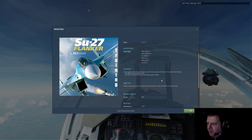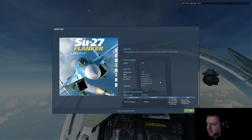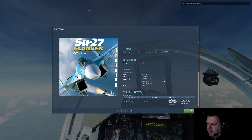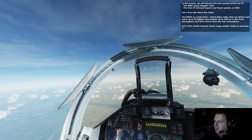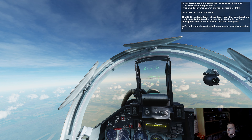The N001 pulse Doppler radar and the OLS-27 infrared search and track system, the IRST. In this lesson we will discuss the two sensors of the SU-27: the N001 pulse Doppler radar and the OLS-27 infrared search and track system, or IRST. The N001 is a look-down shoot-down radar that can detect and track up to 24 fighter-sized targets 10 to 100 kilometers in the front hemisphere and 30 to 40 kilometers in the rear hemisphere.